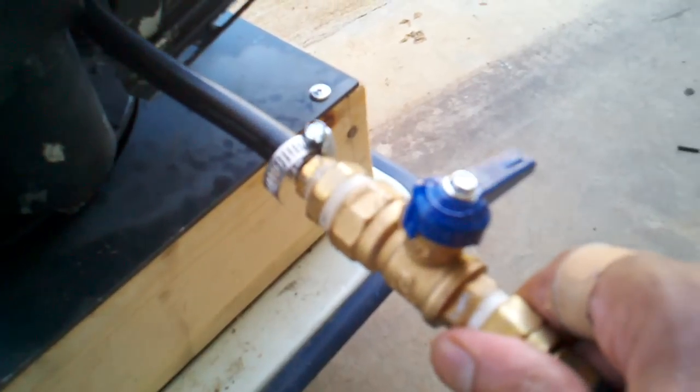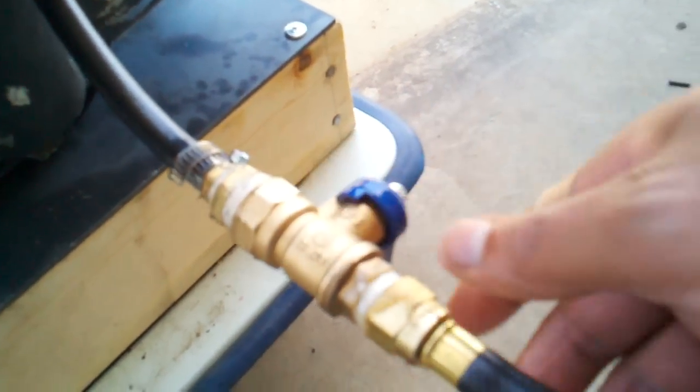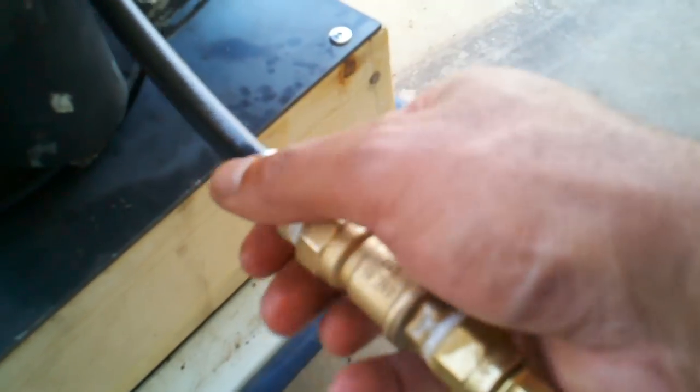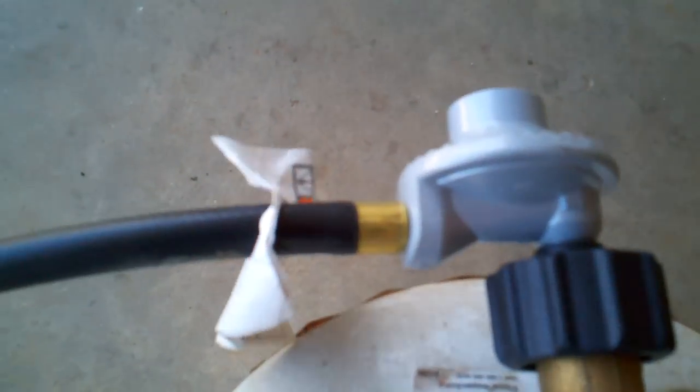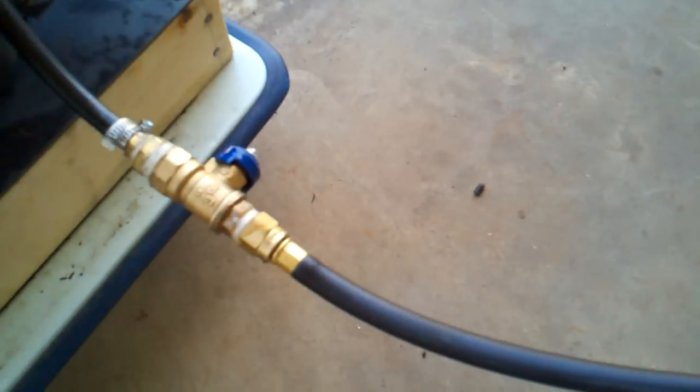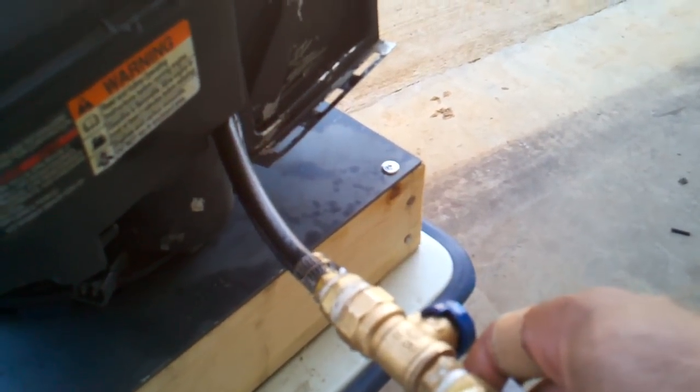I went to Lowe's and I bought a ball valve with some brass fittings and a couple of worm clamps to keep it in place. This adapter also comes from Lowe's, and this gauge — you can buy these gauges near the barbecue grill section. It seems to work pretty well.